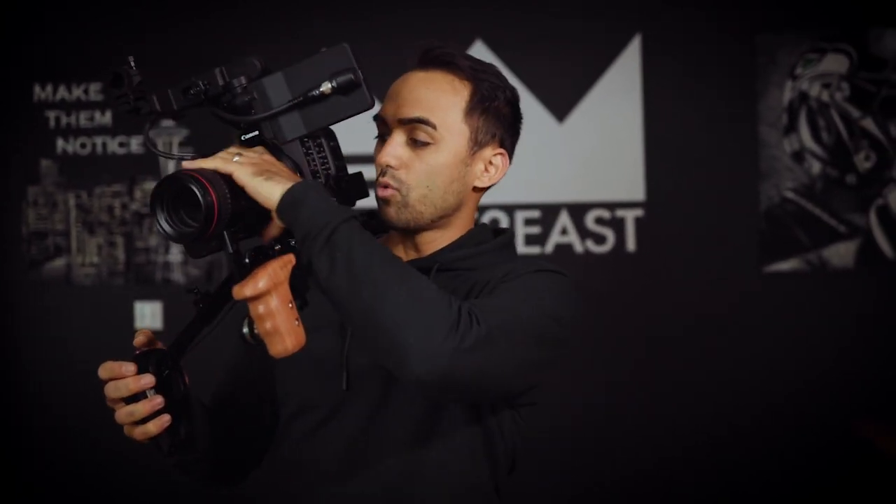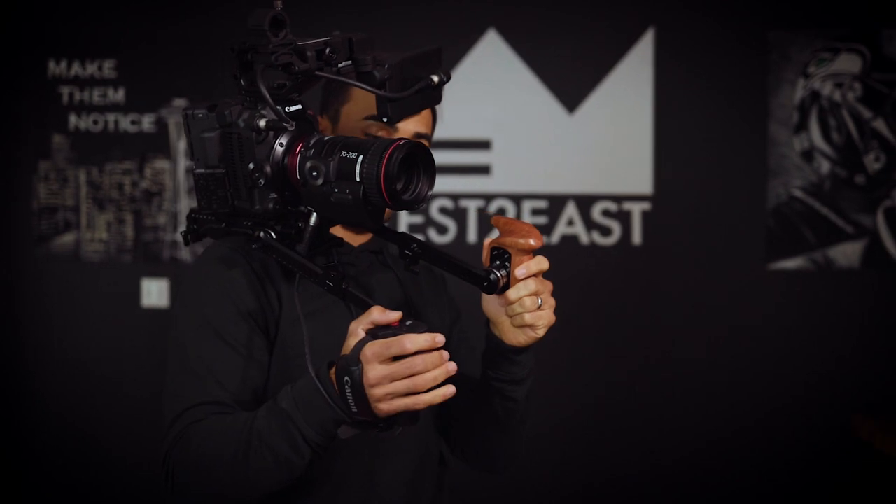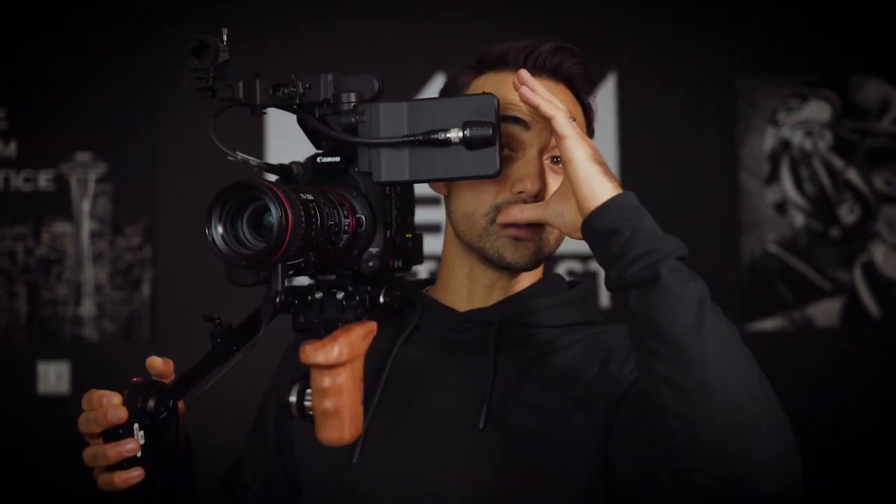I'll put the links in the description below. You can use any Canon cinema camera that works with this 70-200 EF mount. One thing I should probably add is the eyepiece — I have rented a Zacuto Z-Finder before, which makes it easier because I do get a little bit of neck pain from there.